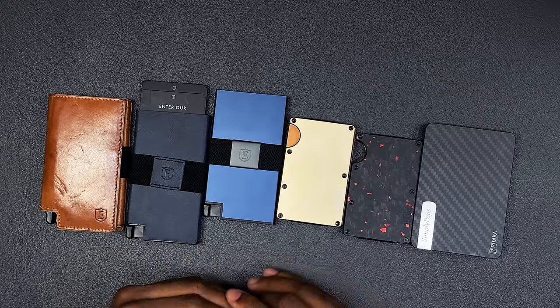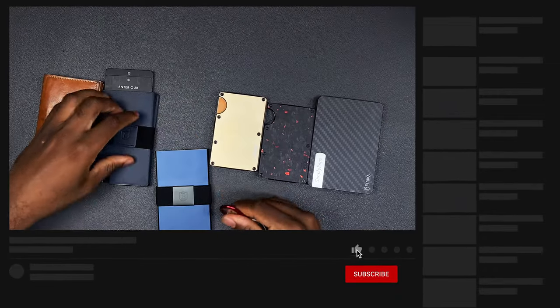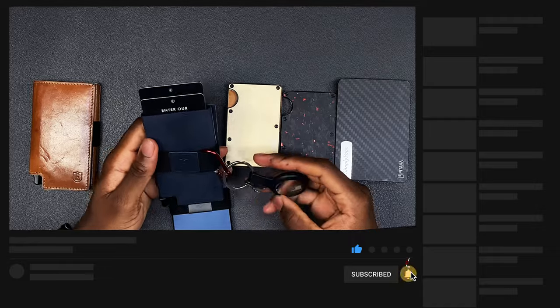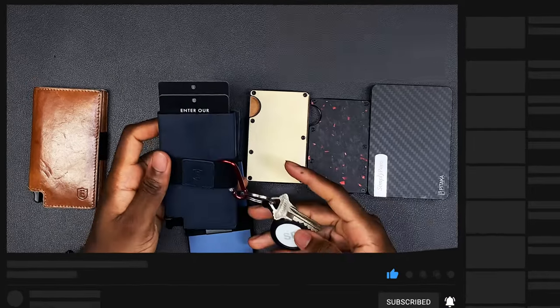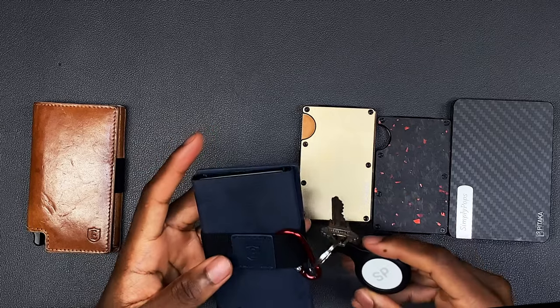Until next time, have a simple day. I would have loved to have some kind of loop on one of these wallets to clip my AirTag on. You could probably finagle it — maybe I could do something like just having my keys on my wallet, so if I lose my wallet and keys I could track it using my AirTag.